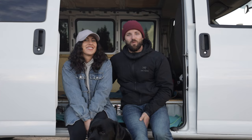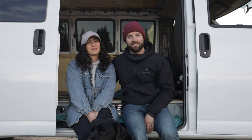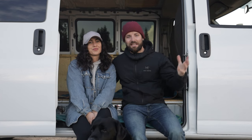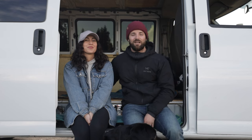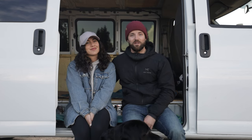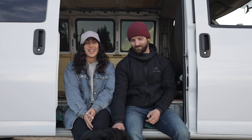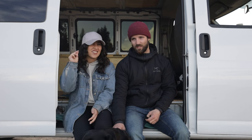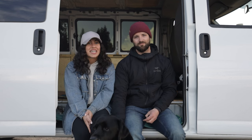Welcome back to our channel! We have some very exciting news — this is our new adventure van that we're going to be converting over the next several months. We're super excited; we've been waiting about three years to do a project like this. Since we went on the island, we've been looking non-stop for a van, and they sell so fast. This one came up and we decided to go look at it the very next day.